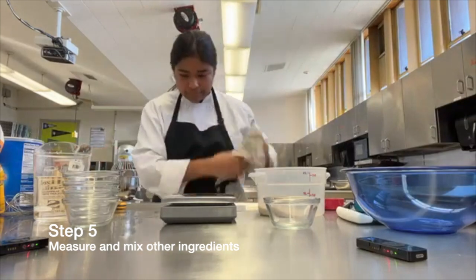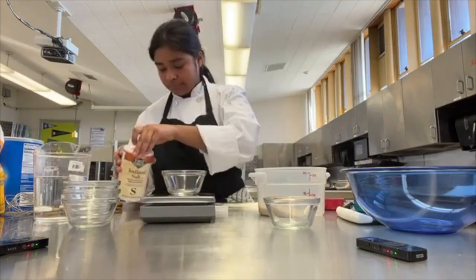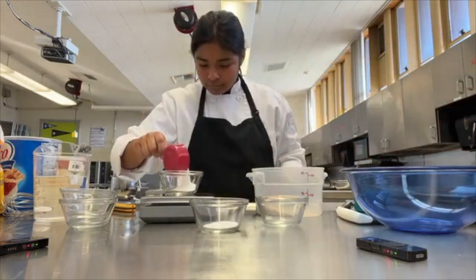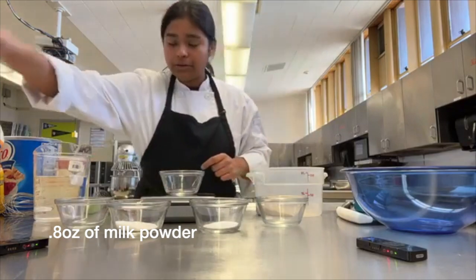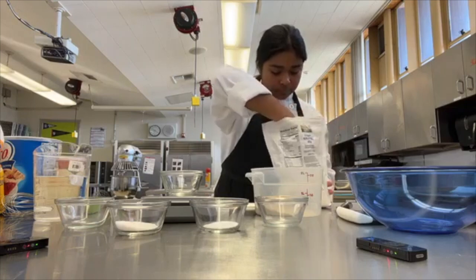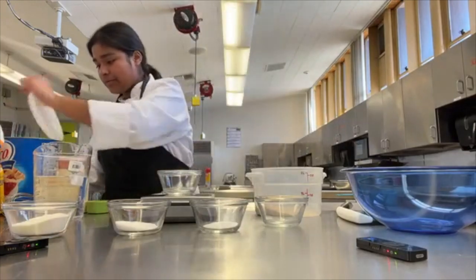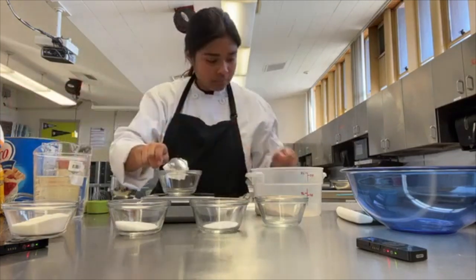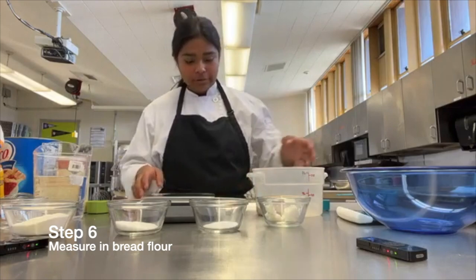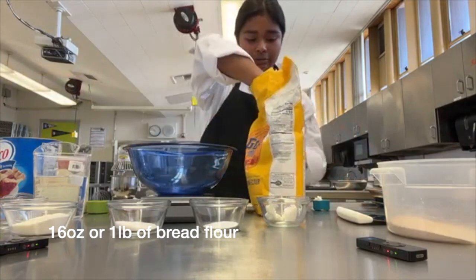Next we're going to start measuring our other ingredients: 0.36 ounces of salt, 0.8 ounces of sugar, and 28 ounces of milk powder. We're going to need 0.5 ounces of salt. Then we're going to measure in our bread flour — 16 ounces, which is one pound of bread flour.